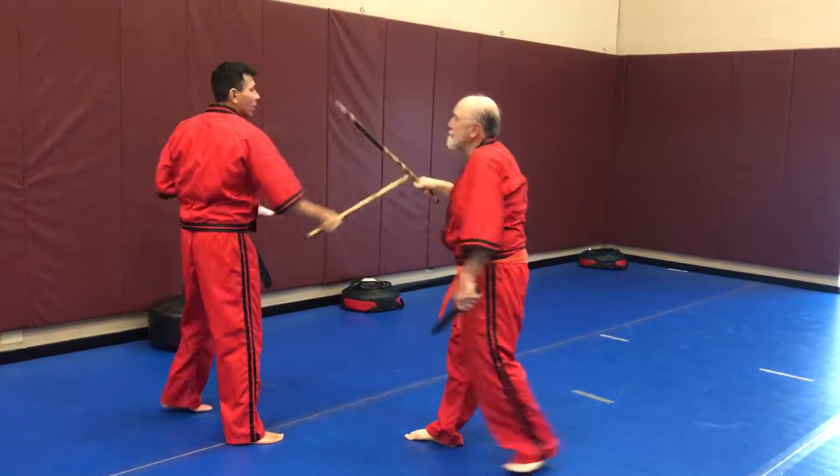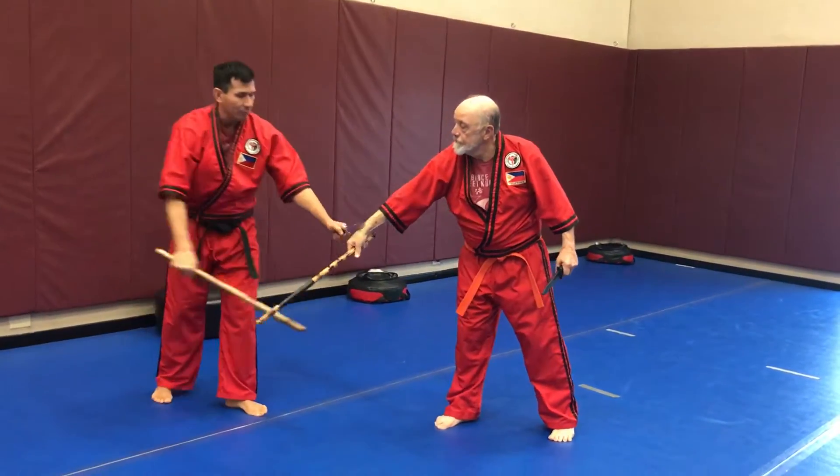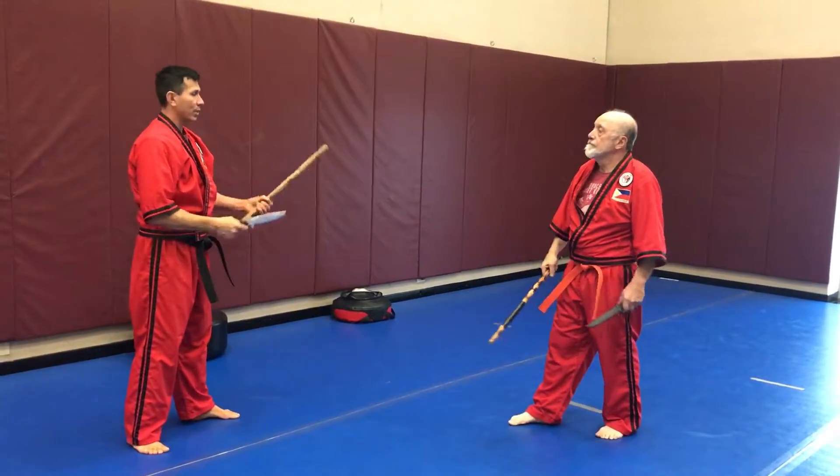Cut the hand. He comes at me — block — only cutting the hand for this drill. Block. After we do a few, then we'll switch sides.